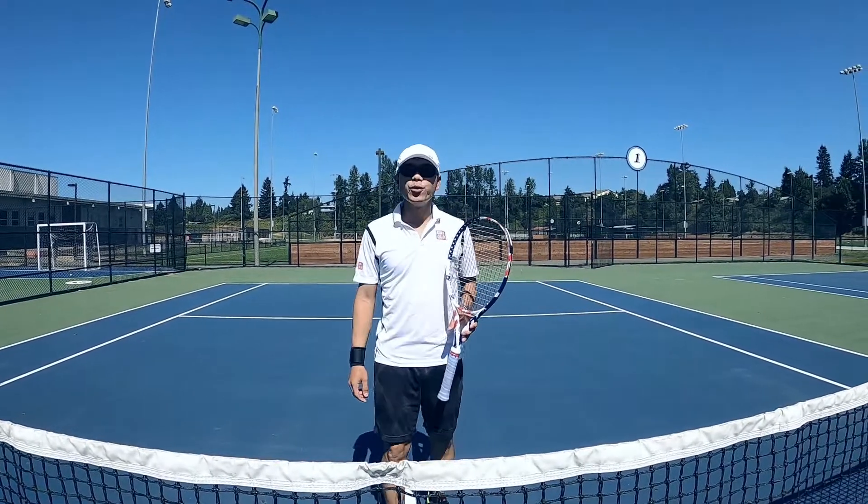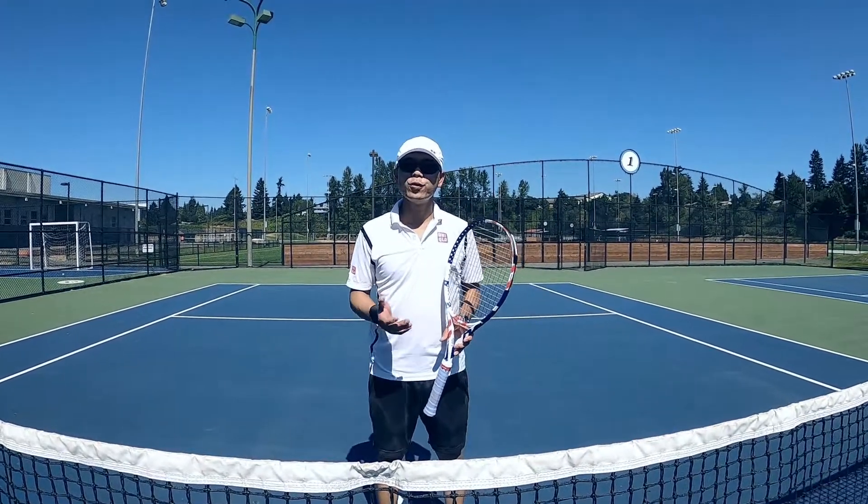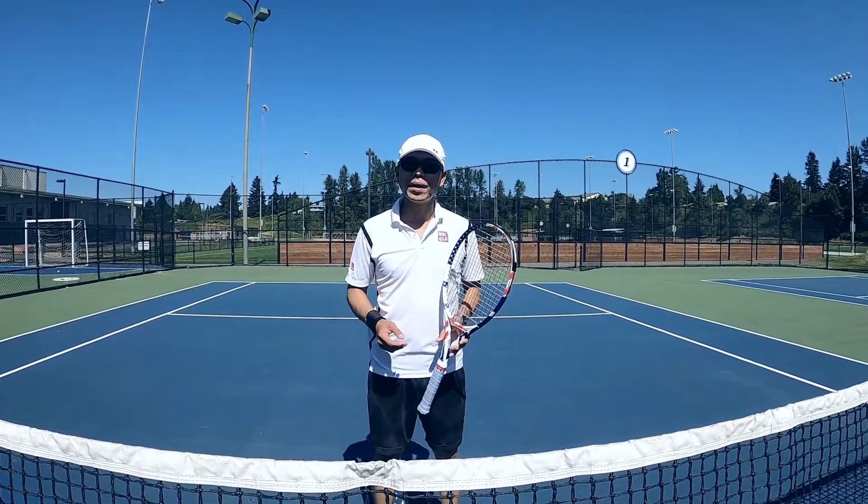Hi everyone, I'm Vic Tren, USPTA Elite Professional. Today, I will help you to work on a two-handed backhand.